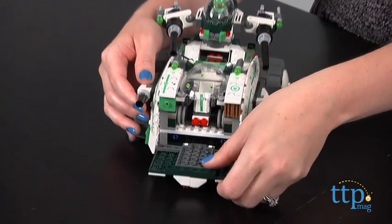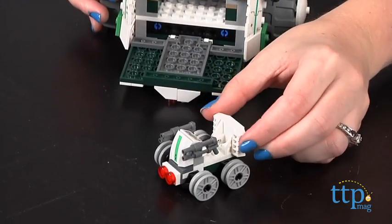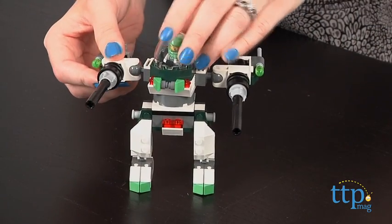There's a removable battle buggy with detachable blasters and tires, and the Mighty Mech can also be removed from the back. It features an opening cockpit, flick missiles, big cannons, and poseable arms, legs, and torso.